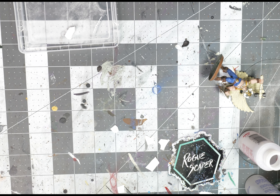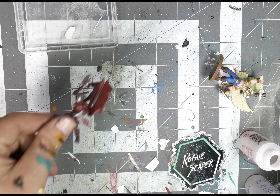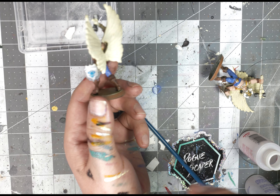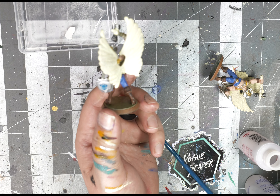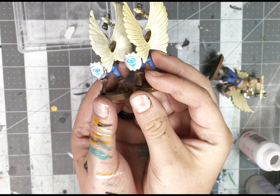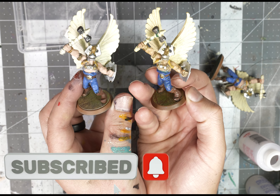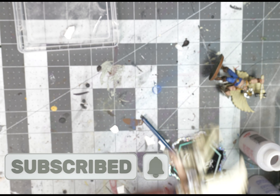Thanks so much for watching — I really am thankful for everyone that tunes in. Stay tuned: I am working on the Frost Claw tutorial and will go through how to get these guys all looking nice and ready for battle. Scapecon is coming up — looking forward to seeing everyone there. If you do use these decals and beat me at Scapecon, well, you're welcome — I'm looking forward to losing to some decal Templar Cavalry. Thanks so much and you all take care, bye!